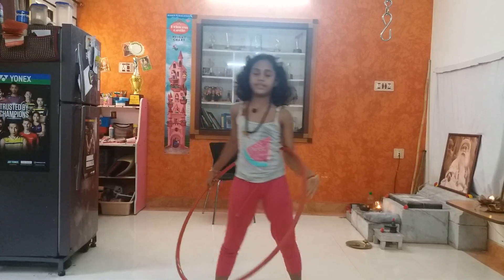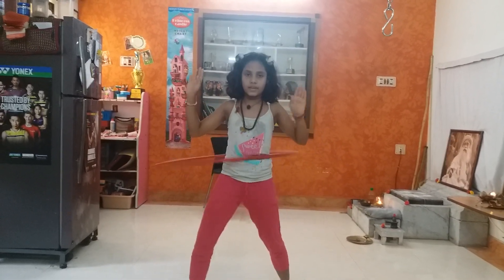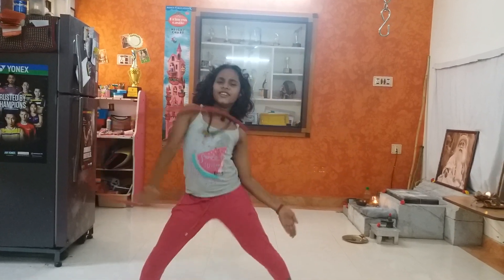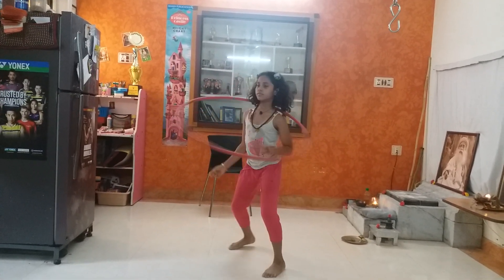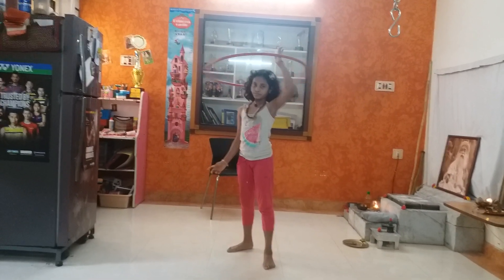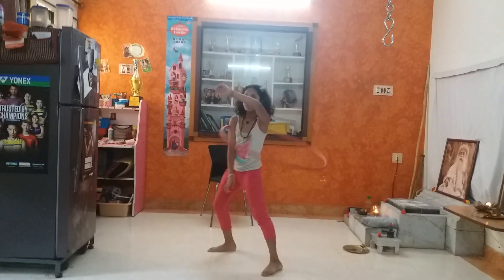I'm just going to show you a thing. You can also just spin it like this, and then you can just go here to your neck, from the end, to your hands, and to your neck again, and down.